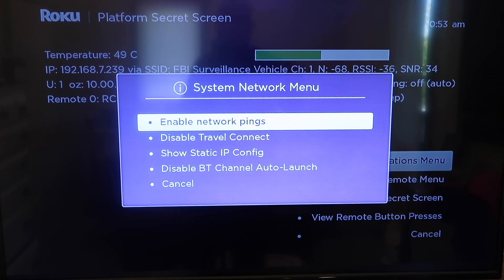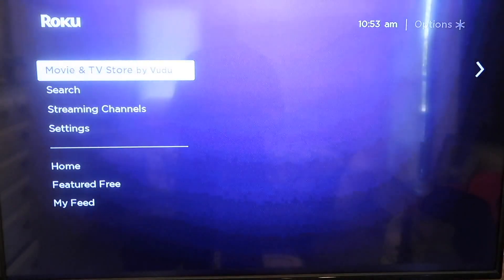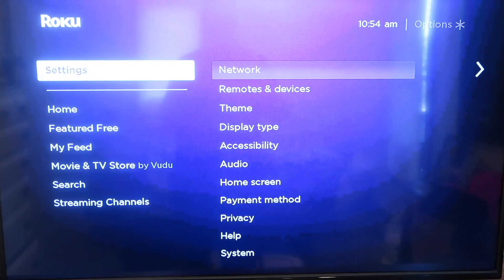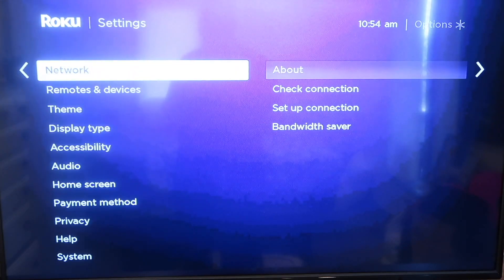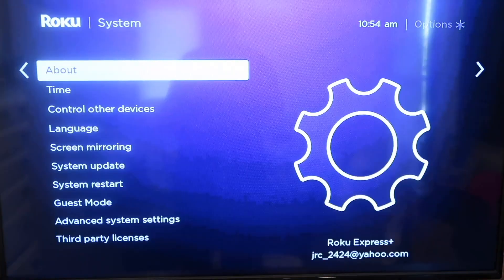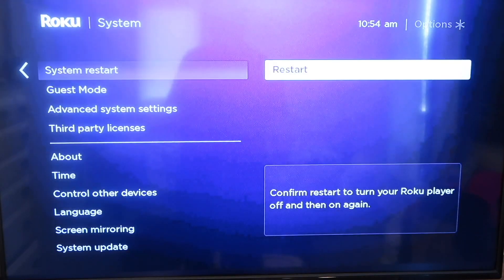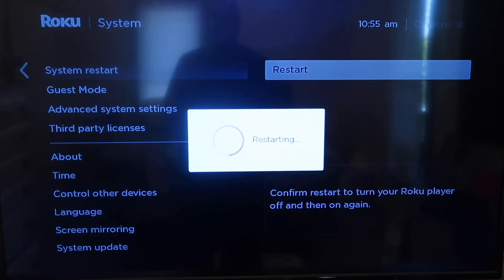To do that, you're going to go ahead and click on the home button again on your remote. You're going to go to the home screen and go down to the settings menu. Go ahead and press settings, and you're going to want to go down to system, then go down to system restart. Then click over to restart and select that. When you do that, it automatically starts restarting.